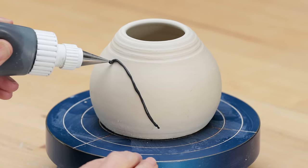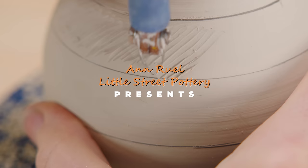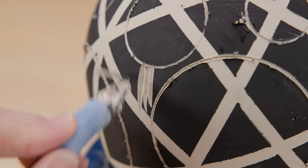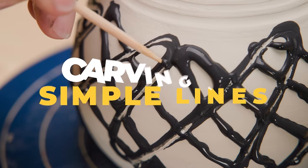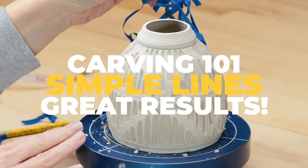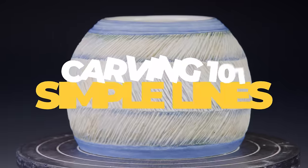Hi everybody, this is Anne. Just thinking about decorating clay by using the carving technique can be intimidating. It conjures up images of elaborate sculptures or complicated patterns. While sometimes that's the case, it doesn't always have to be. In this video, I'll demonstrate four ways to carve your clay, and the only skill you need is to be able to carve simple lines.